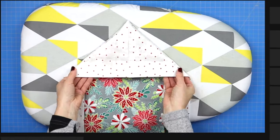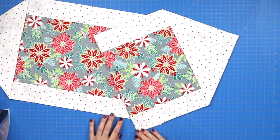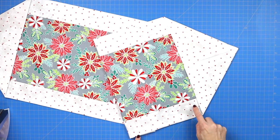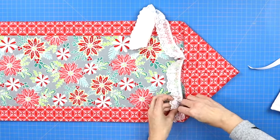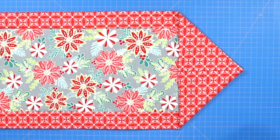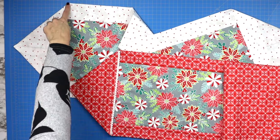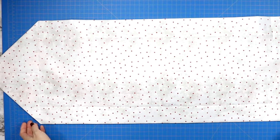Once you've turned your points right side out, center your point and press your edges so they're nice and crisp. To finish things up, sew a seam across that folded edge and then stitch in the ditch in your three visible seams. But before you do those final seams, this is your opportunity to add some embellishments in those folded corners if you want — you could do lace, ribbon, or some cute little pom-pom details. Then sew along that seam to secure them in place, and finish up by stitching in the ditch in those visible seams.